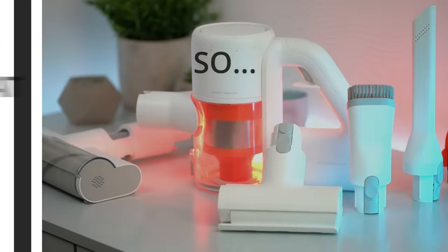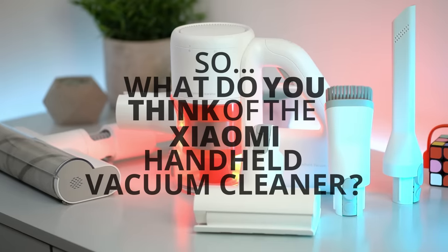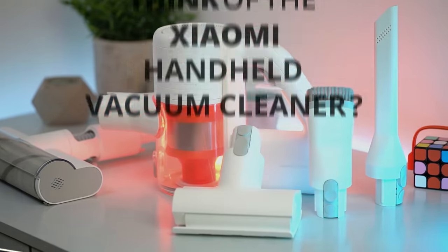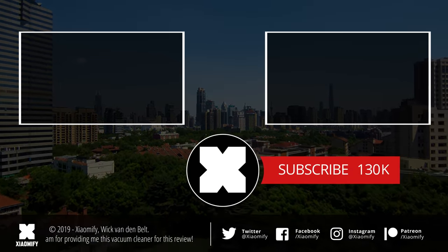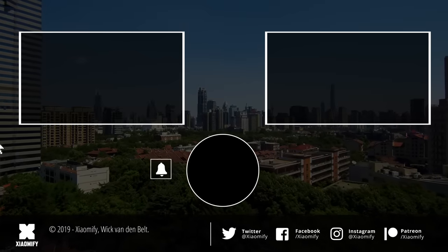What do you guys think about the Xiaomi handheld vacuum cleaner? Let me know in the comment section below, and if you have any questions leave them there too. Don't forget to leave a like if you enjoyed the video. If you're not subscribed yet, you probably should be — I'm doing a ton of videos about Xiaomi products right here on the Xiaomify channel. Thank you guys for watching, and I hope to see y'all soon. Peace.